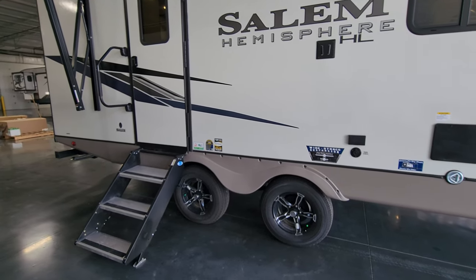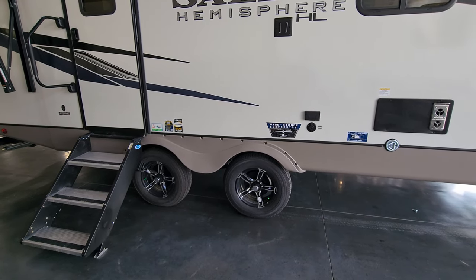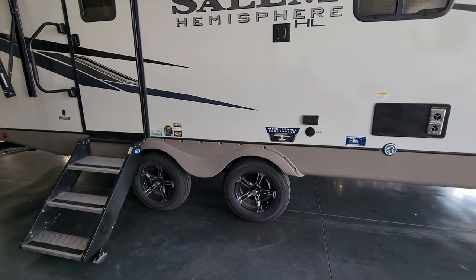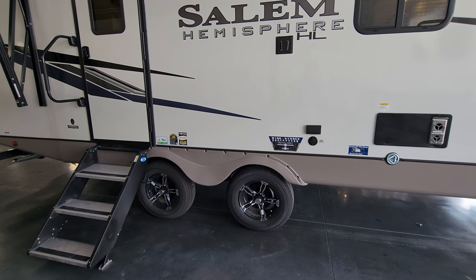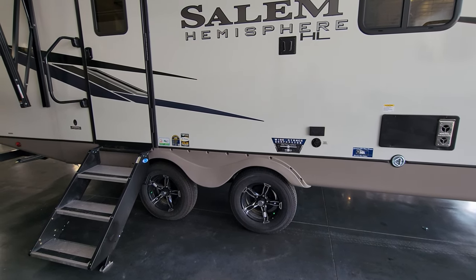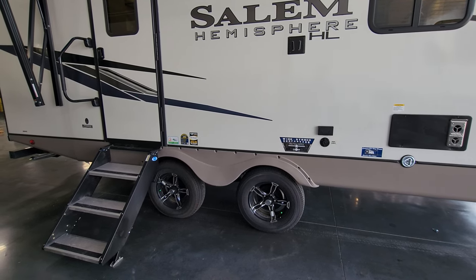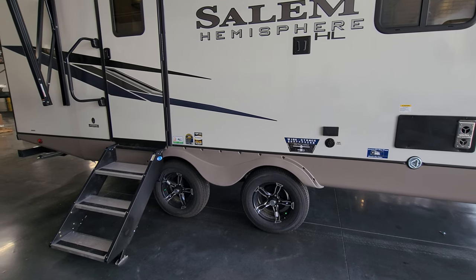The unit has the wide stance suspension system, which is supposed to make it tow straighter down the road with less sway than close-together axle types — a nice improvement on the RV. Those are aluminum wheels with drum brakes and easy-lube hubs, currently riding on Goodyear Endurance tires.